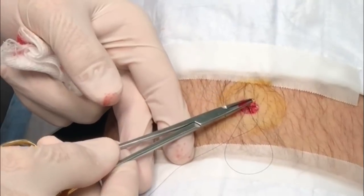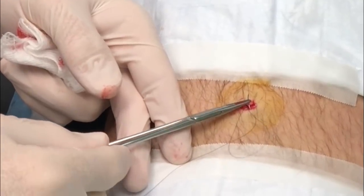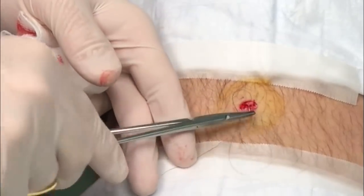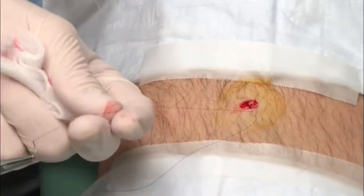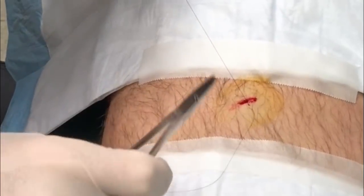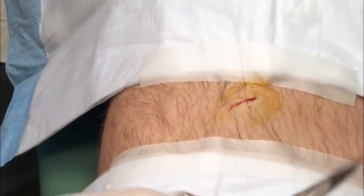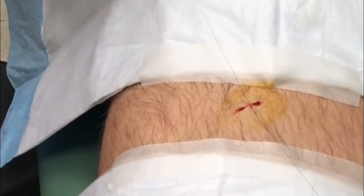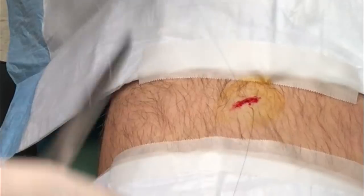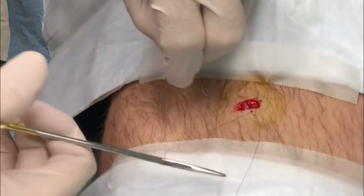This is a big punch biopsy piece — I'm actually doing a vertical mattress suture on this. You know, just because it needs to be reinforced just a bit. This is a vertical mattress, and they're sometimes hard to make them stick.